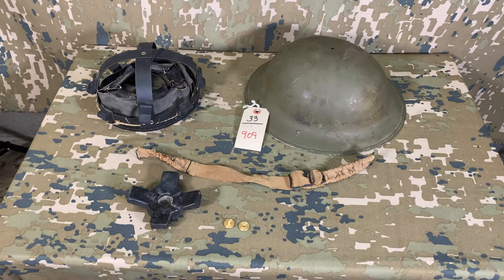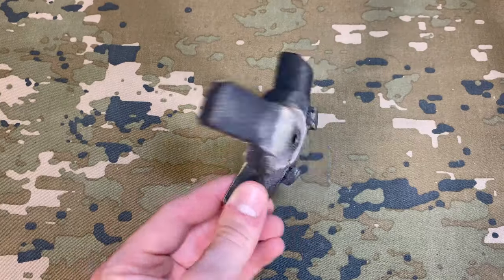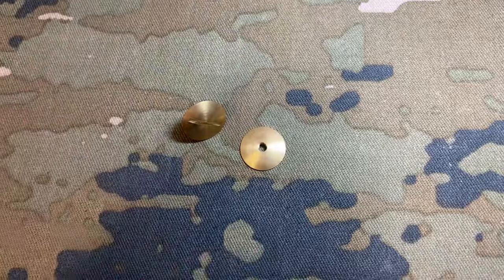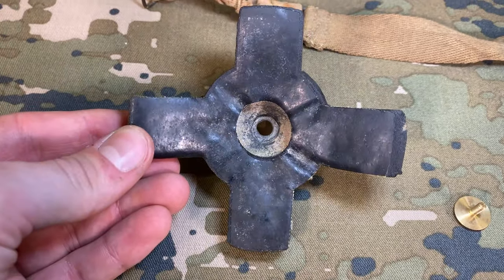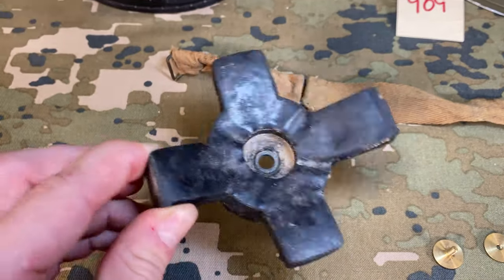The internals of the helmet are broken up into four pieces: the chin strap, the liner itself, a padded dome piece that rests on top of the liner, and the securing bolt and washer. This pretty much means that finding all the interior pieces may require a bit of searching around, as the more pieces there are the less likely you are to find them all together.